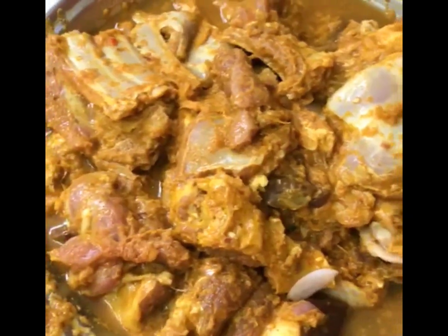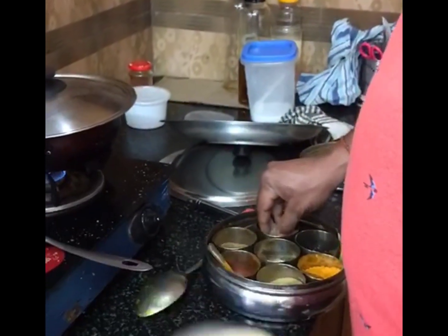Let's go to the kitchen. Look, there is mutton marinated. This is our chef — my sister. Today we are making mutton kasha.